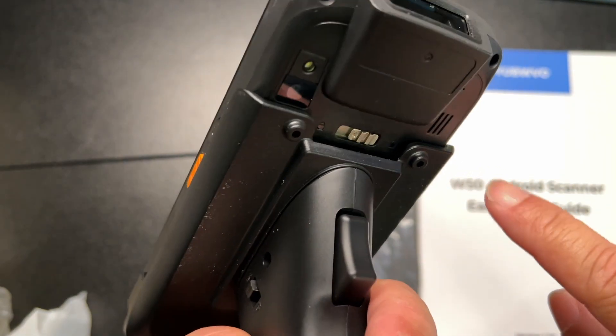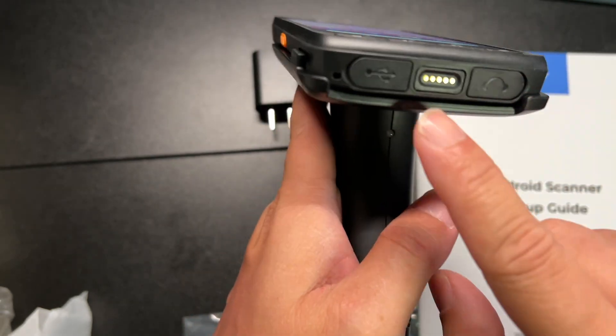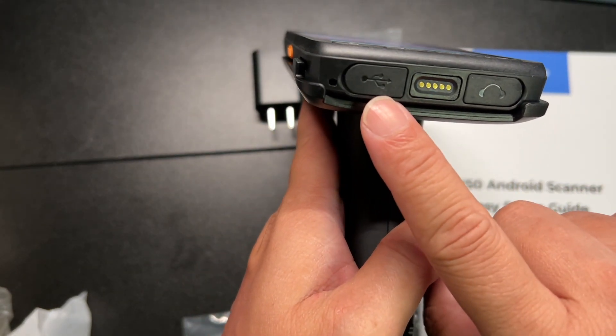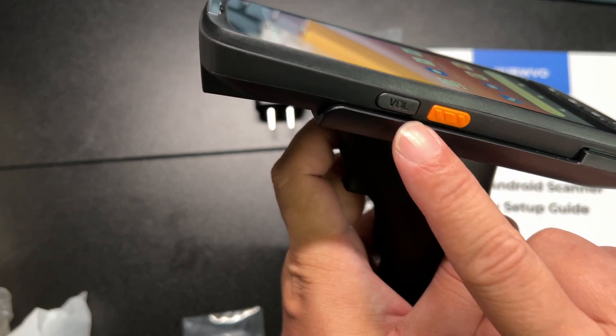The camera here, speaker, power button, here we have some charging, USB, earphone, and another scanner button, and a volume button.